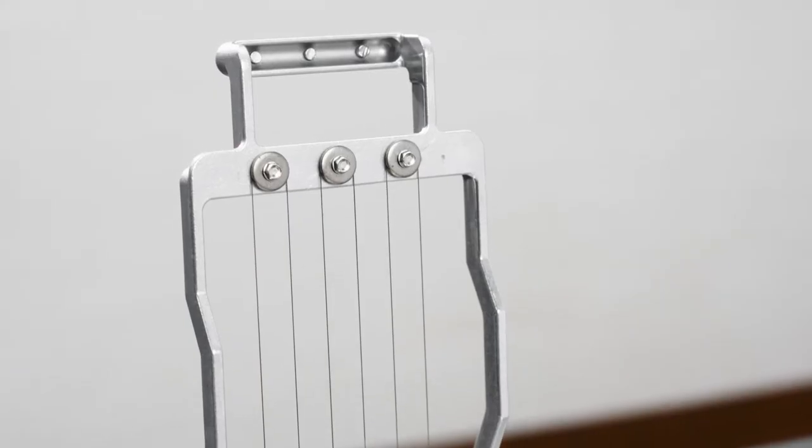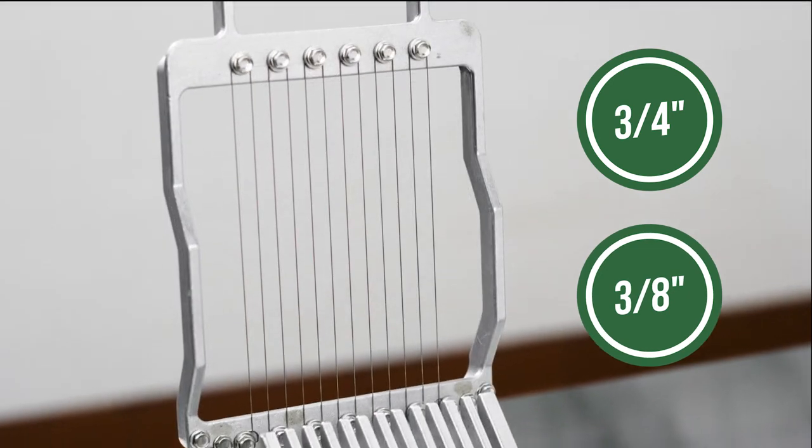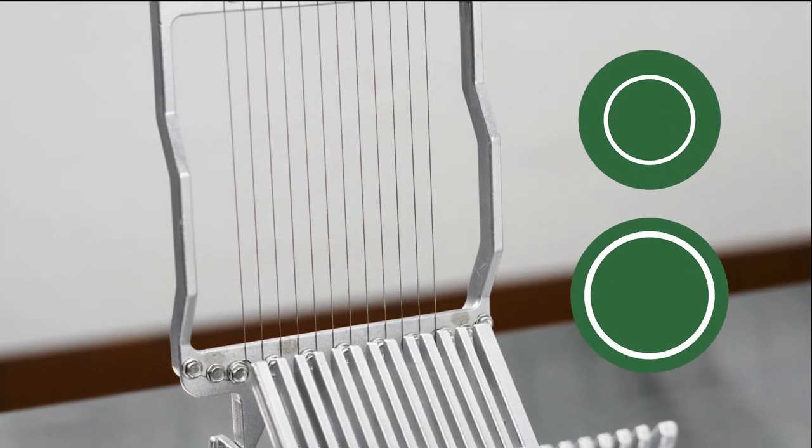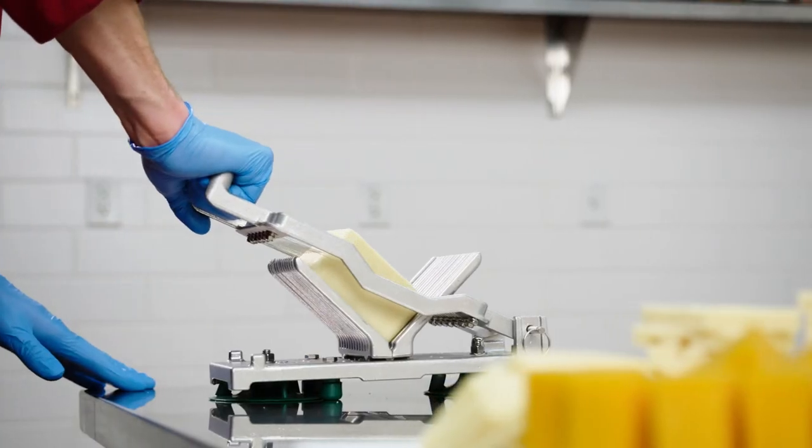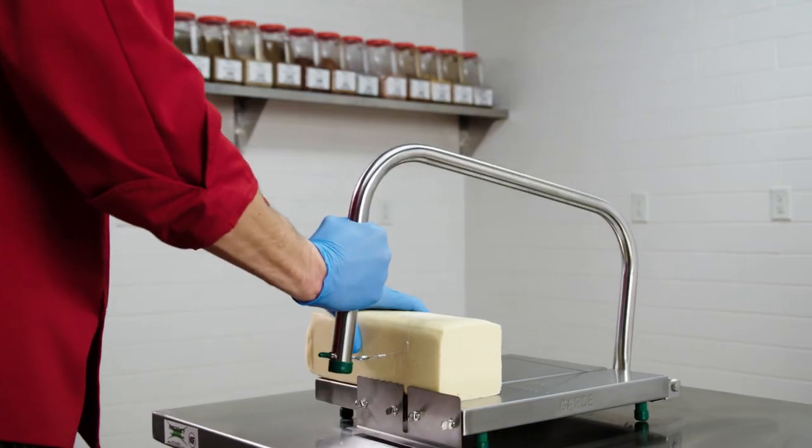GARD offers slicers to create cheese cubes that are 3/4 or 3/8 of an inch thick. There are even blocker models that cut up larger wedges of cheese. Built for efficiency, these GARD cheese cutters are just what you need.